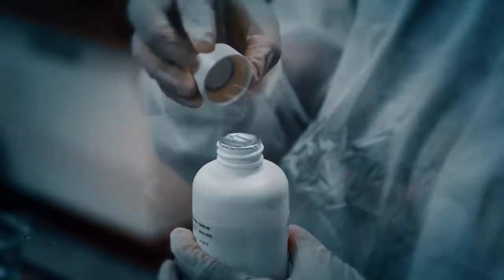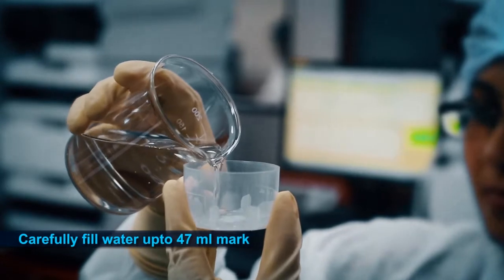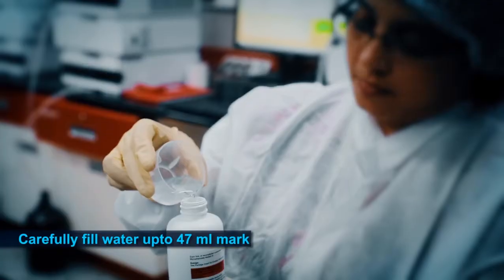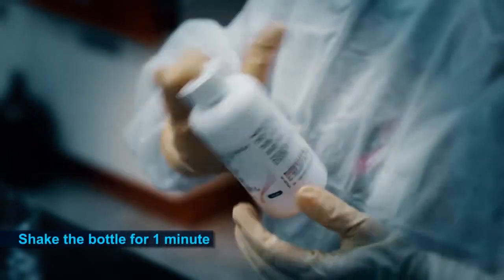After the removal of the CR cap, tear and remove the seal. Now, take the measuring cup and carefully fill water up to the 47 ml mark. Carefully add this 47 ml of water to the bottle and close the CR cap. Gently shake the bottle for one minute.